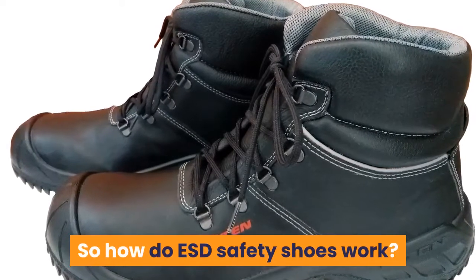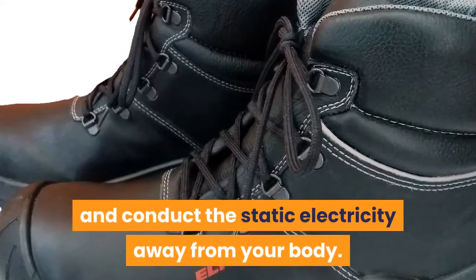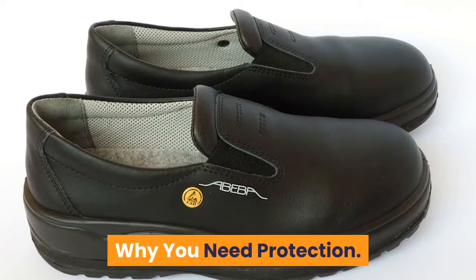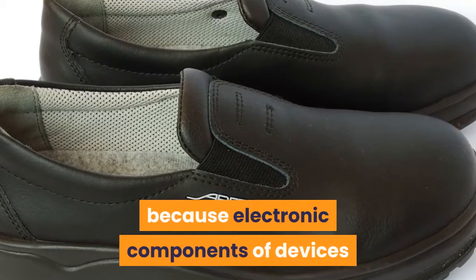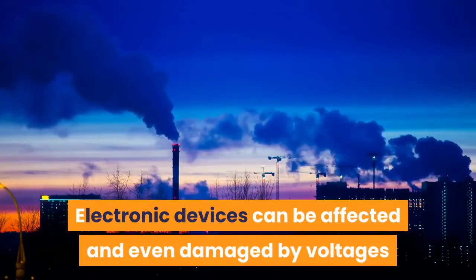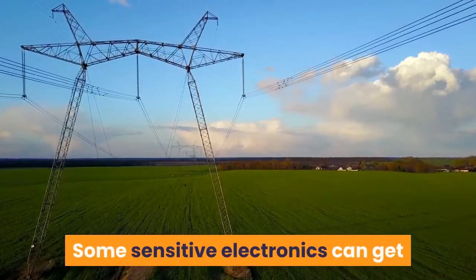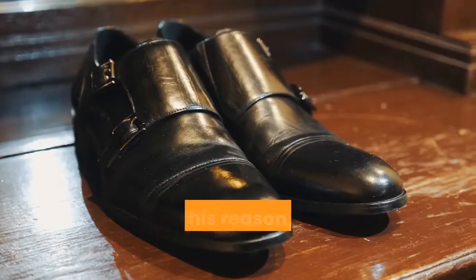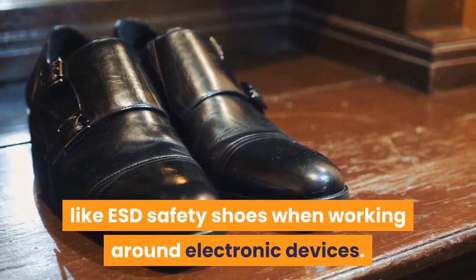So how do ESD Safety Shoes work? ESD Safety Shoes ground you and conduct the static electricity away from your body. This keeps the static electricity away from whatever conductive material you are working with. Storing electrostatic discharge in your body is dangerous because electronic components of devices are usually sensitive to static electricity. Electronic devices can be affected and even damaged by voltages that are way lower than what we feel as little shocks. Some sensitive electronics can get damaged at exposure to just 100 volts, and a sedentary person can generate up to 6,000 volts. For this reason, it is essential to put on shoes that are static dissipative like ESD Safety Shoes when working around electronic devices.